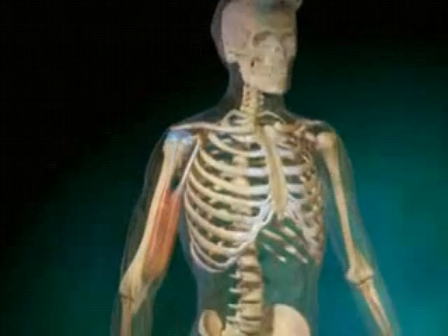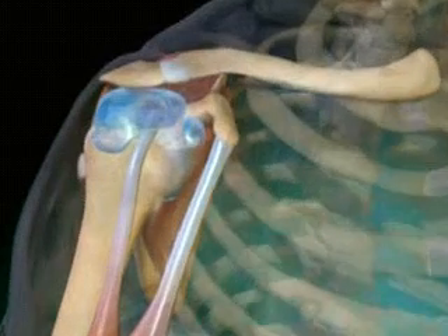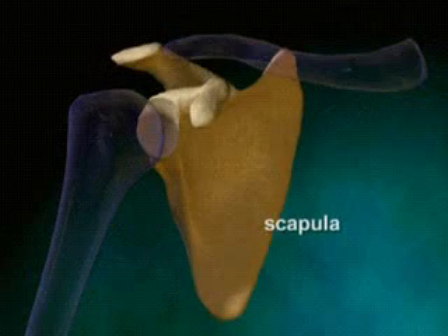The shoulder comprises bones, ligaments, tendons, and muscles that connect the arm to the torso. The three bones that make up the shoulder joint include the clavicle, or collarbone, the scapula, or shoulder blade, and the humerus, the long bone of the arm.